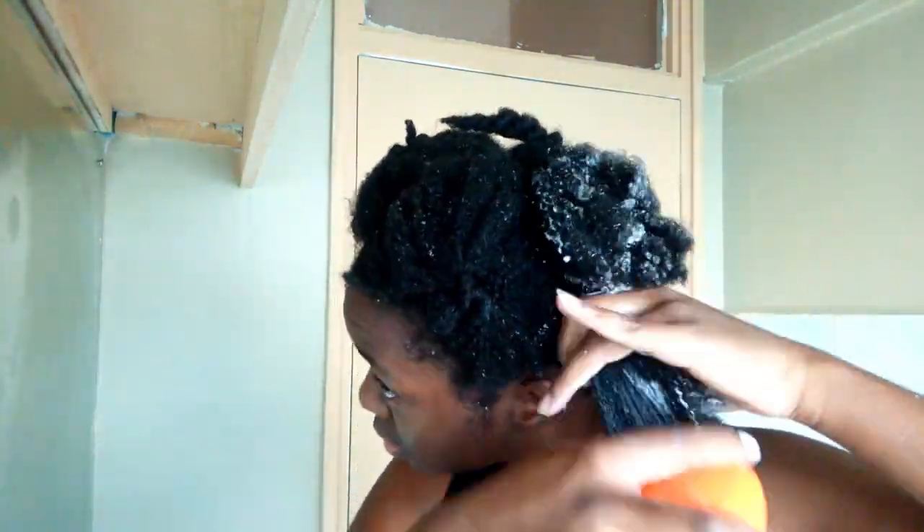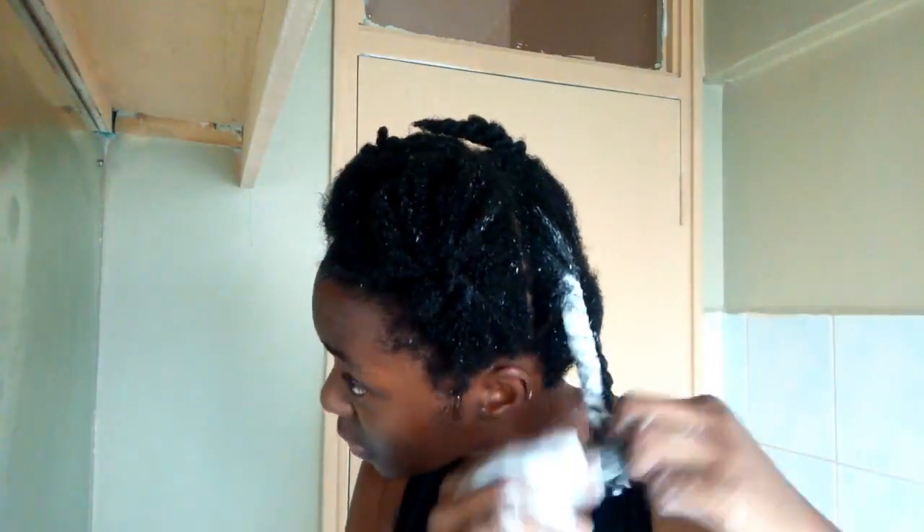I retwist my hair after detangling so it doesn't mat — which it does a lot because of shrinkage, as you're about to see. After that I rinse it out and wrap my hair with a cotton material so it soaks up the water.